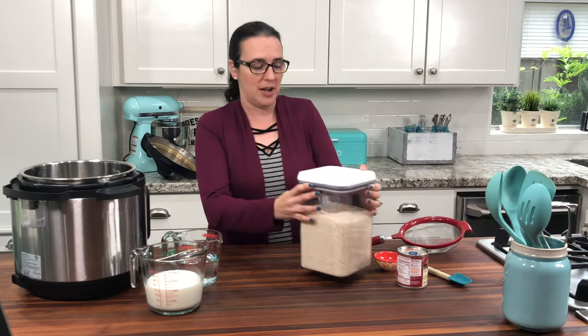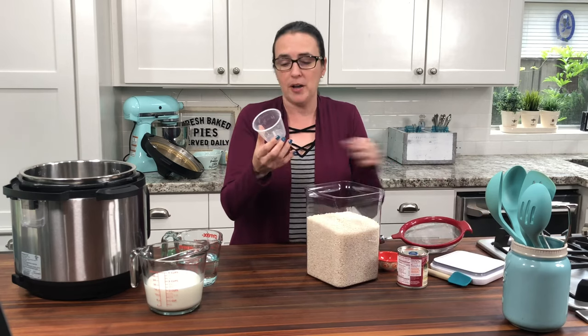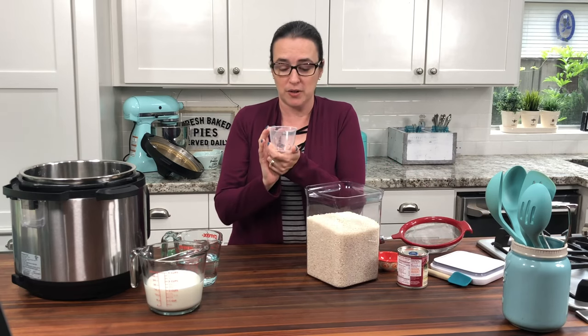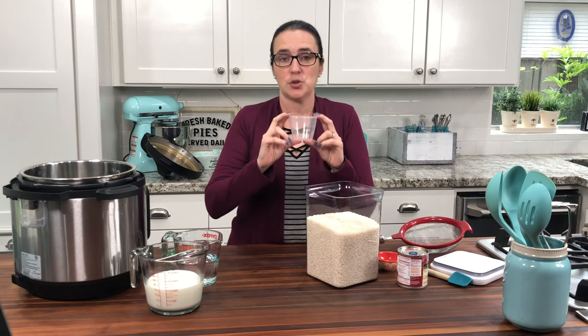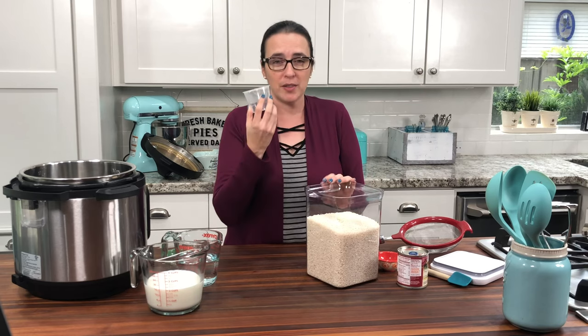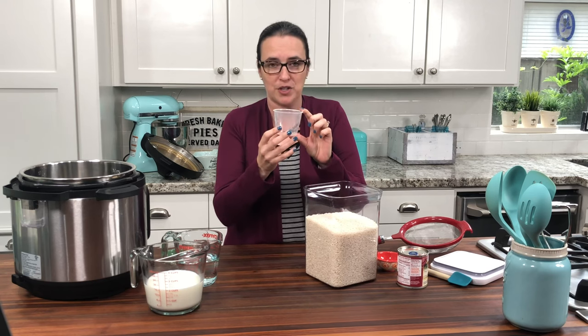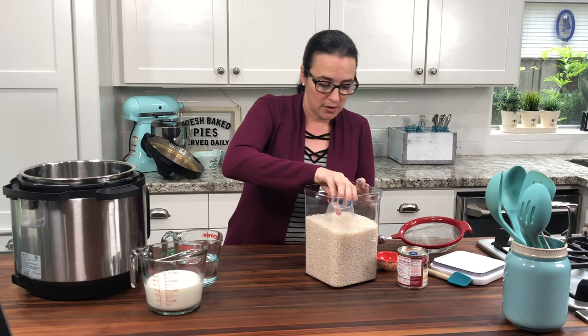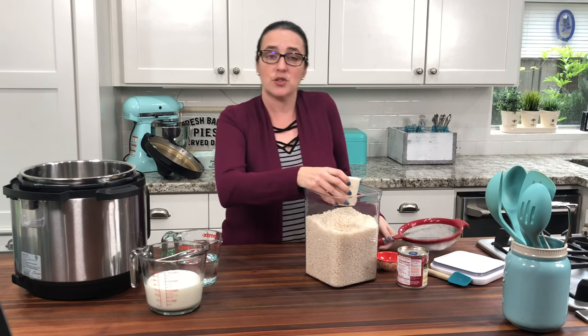We are going to start with our rice, and I want to show you guys what you're going to use to measure it. If you have an Instant Pot, you know it comes with this little measuring cup — this is a rice cup and it's actually not a full cup, it is three quarters of a cup. So it's important that you use this to measure your rice, because this is the amount you need. I say one cup but it's one rice cup.